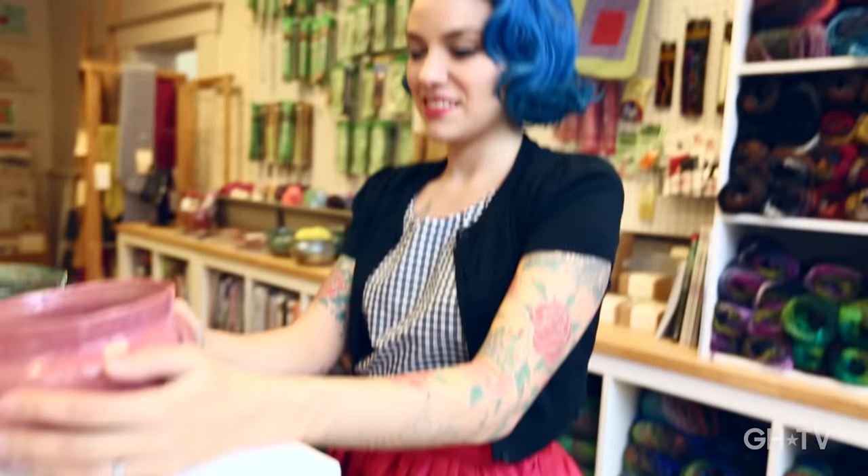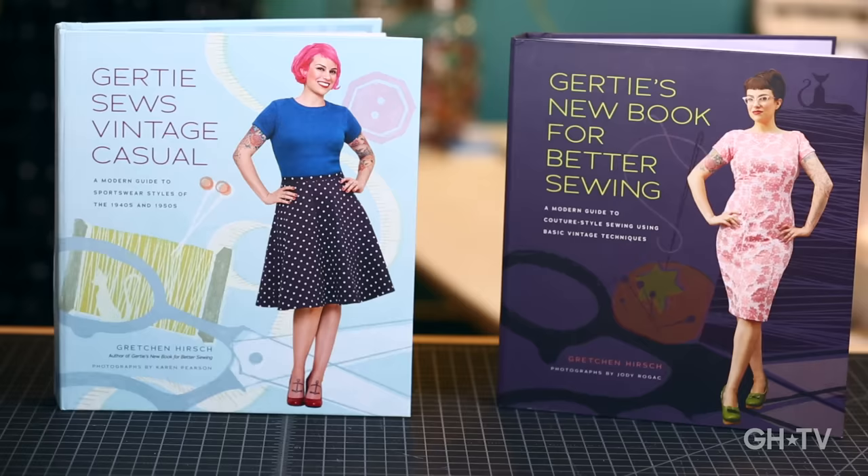I'm Gretchen Hirsch. I am a sewer, I'm a sewing blogger, I'm a pattern designer, and a sewing author.